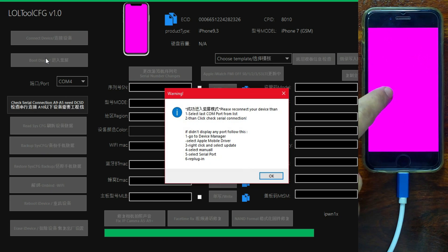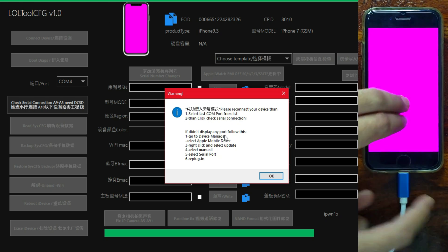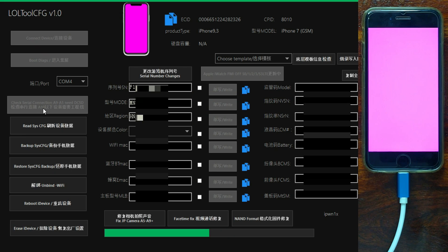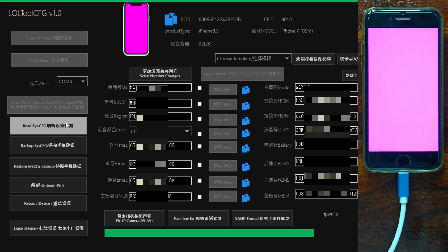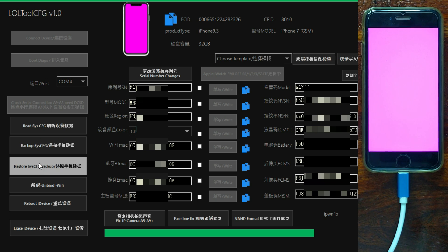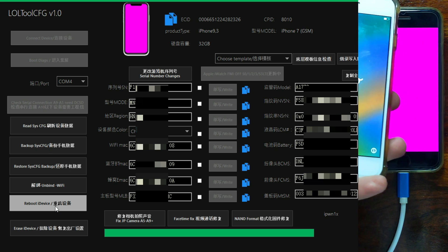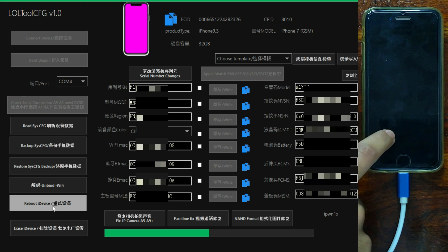The device is now showing the purple screen in purple mode through the Windows tool — no need for a Mac, hackintosh, Win USB, or USB method. Follow the on-screen instructions: disconnect your device and reconnect it, then the port will show. You can now read all the NAN information. It's very similar to Magic CFG. You can take a backup and then change whatever information you want. Now let me reboot it and show you on another device — both the latest iOS 16/15 with activation lock and normal devices are supported. This is currently the iPhone 7, now let me try it on my iPhone 8.